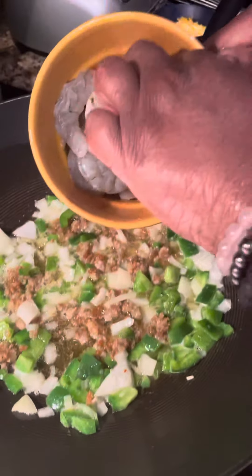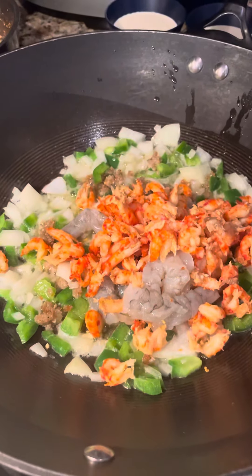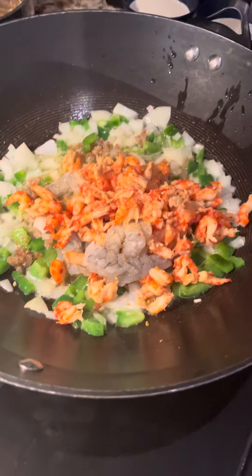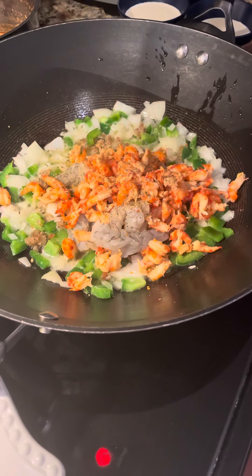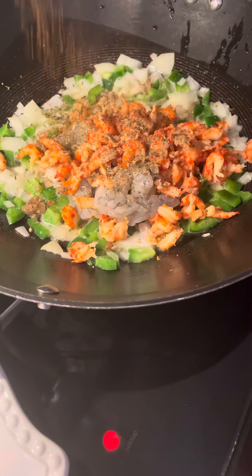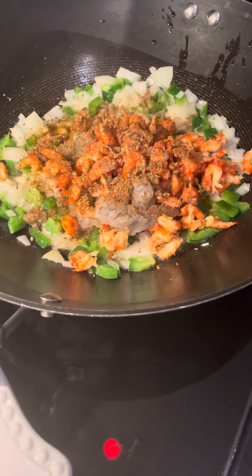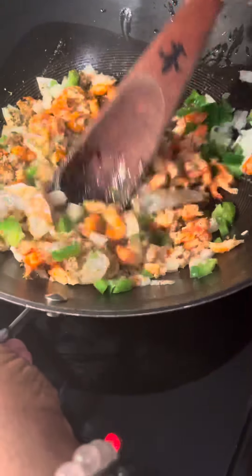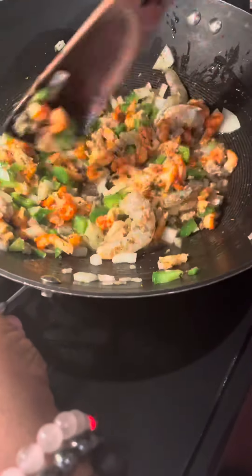Now I have some crawfish and some shrimp that I cleaned, and I'm going to throw that in there. I'm going to add a little bit of garlic powder, a little bit of basil, Italian seasoning, and Creole Cajun Queen's Creole seasoning mix. I'm just going to let that keep going. It does not take long for your seafood to cook — that's why you throw your seasonings in first.